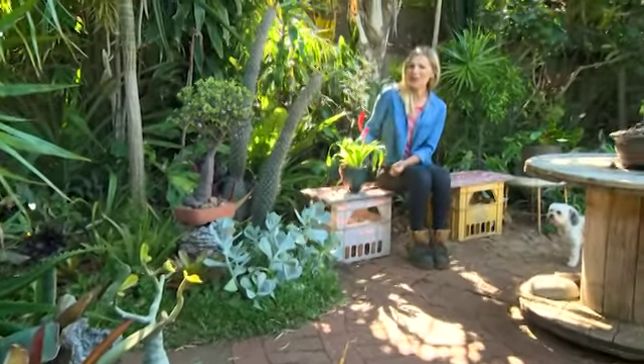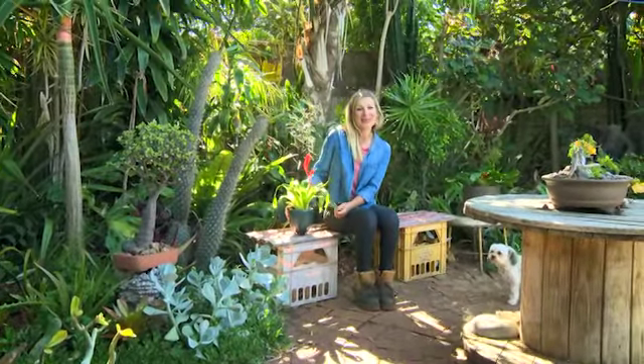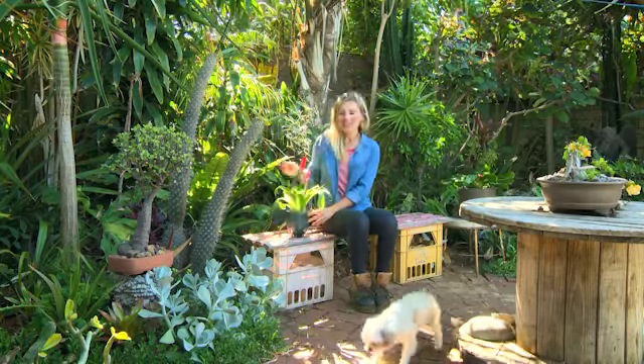Bromeliads make excellent Waterwise pot plants for anywhere in your home that's reasonably bright and airy. Vrieseas are an excellent starter plant, prized for their long-lasting flower spikes and varied foliage.